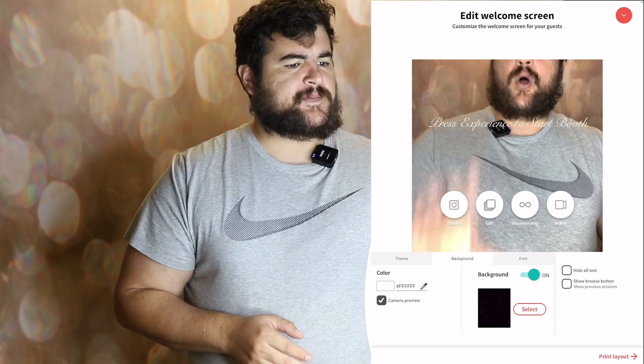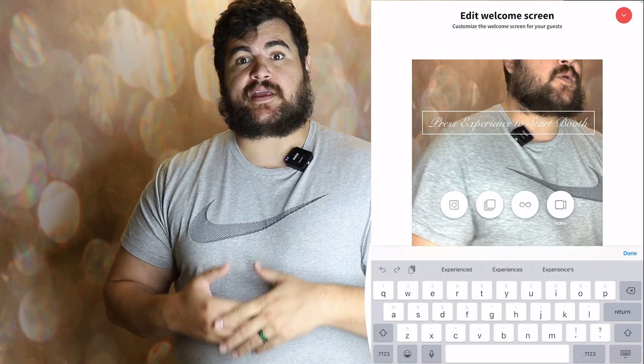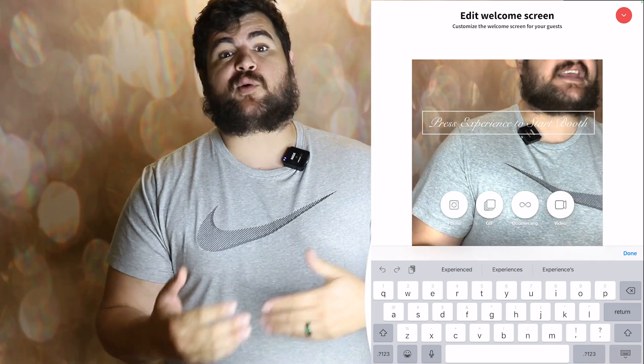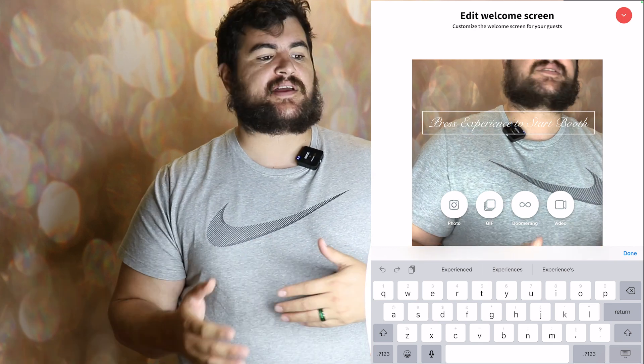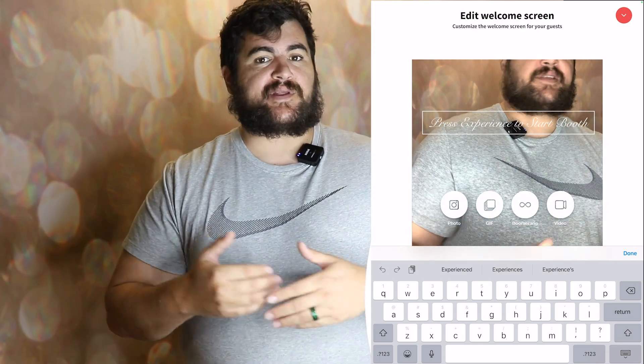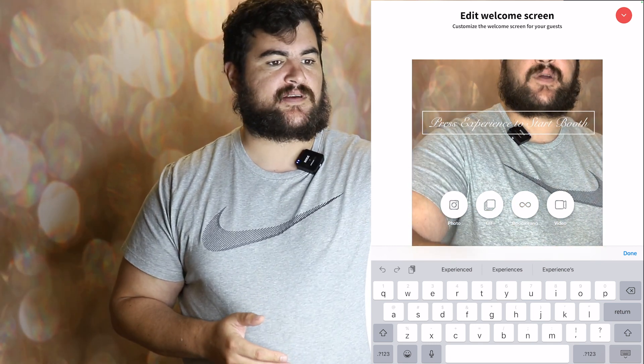Another thing about the welcome screen: you can also change the text here, and they've also incorporated a lot — they're allowing you to import fonts into LumaBooth. So now it's not just a certain amount of fonts like it was before. You can literally download a font on dafont.com on your iPad and have it used in the software. That's really useful.